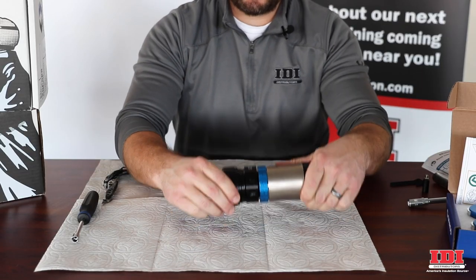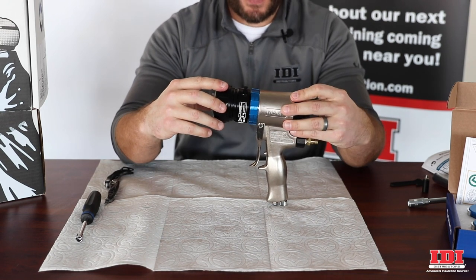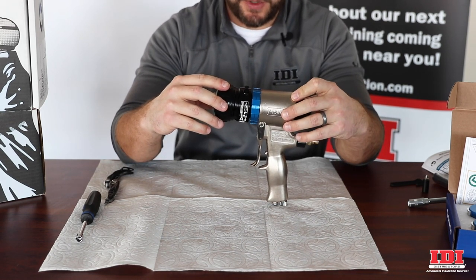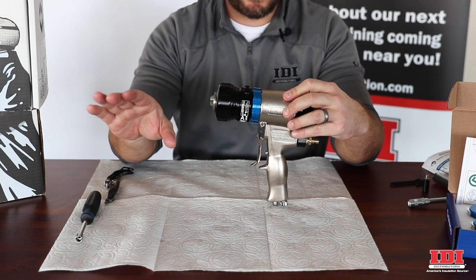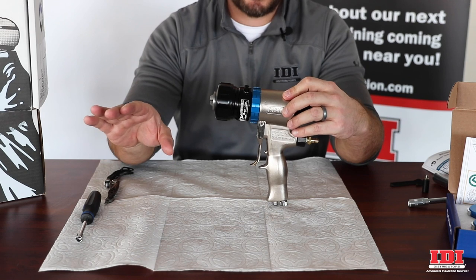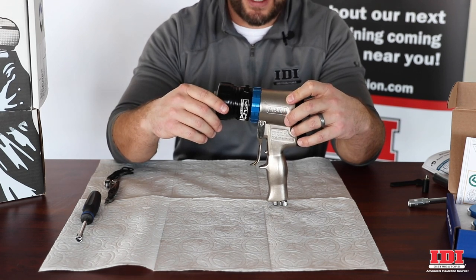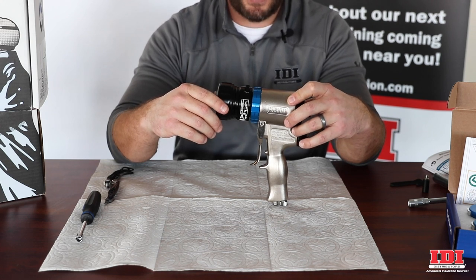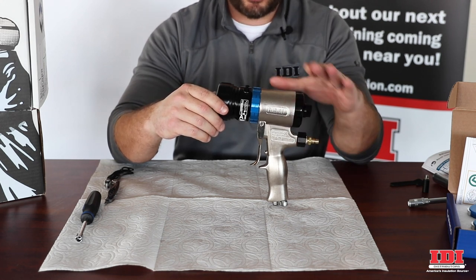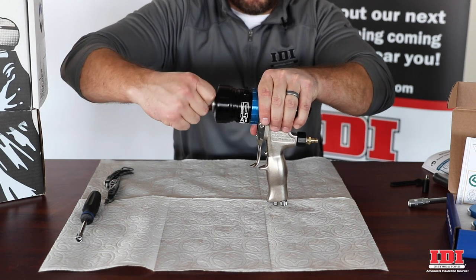A couple of questions I know everyone's going to have: how easy is the cartridge to get out when it's full of foam after you've been using it? I totally get it — I know how it goes in the field. There's nothing worse than being on a job site taking apart a gun with O-rings and dirt and parts flying everywhere with a contractor breathing down your neck. The idea of this gun is to avoid that.